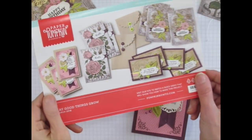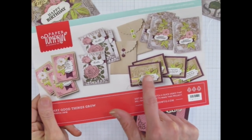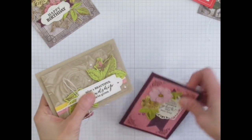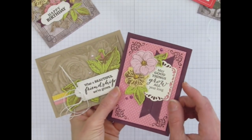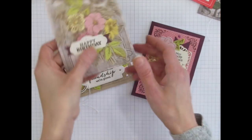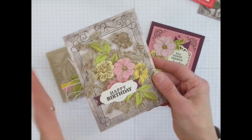Did you notice this one last thing? You can see that this crumb cake floral piece is on the purple base, and the pink one is on the crumb cake base. I switched it around because I thought it looked better — my pink on my purple and my crumb on my crumb. These envelopes are gorgeous. They have a lot of 3D feel to them with all those layers, and it's a really pretty look.